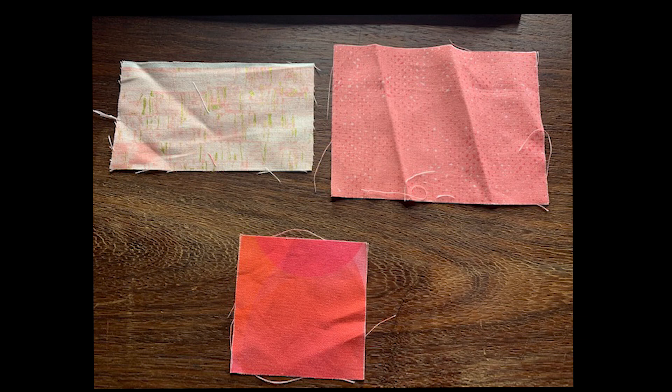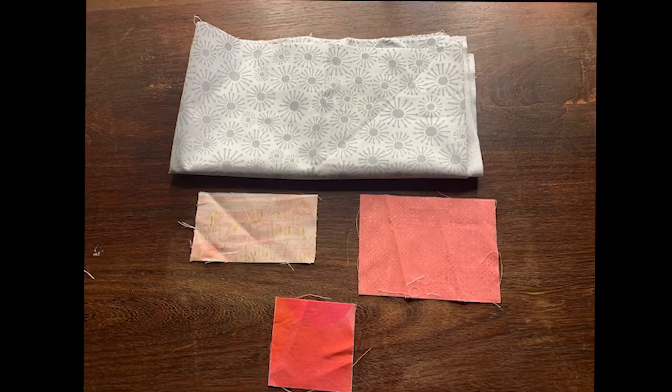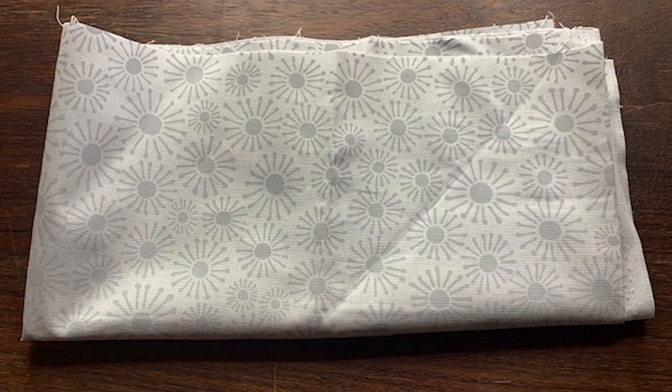You're going to need three fabrics of the same color: a dark fabric, a medium colored fabric, and a light fabric. You want the darkest to be pretty dark and the lightest to be pretty light — you don't want them to blend together, you want to see that difference. My color was peach, so these are my three colors. You're also going to need one background fabric — I chose gray, but you could use white or black.